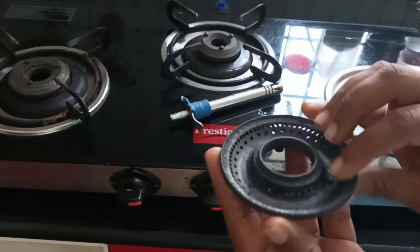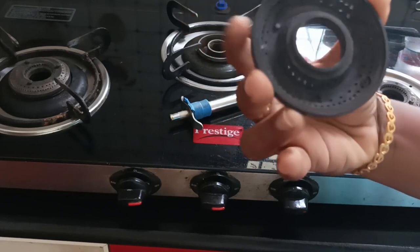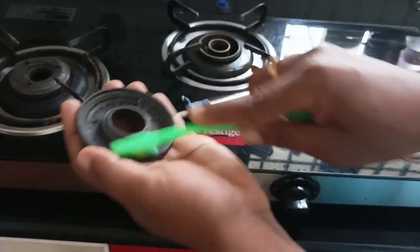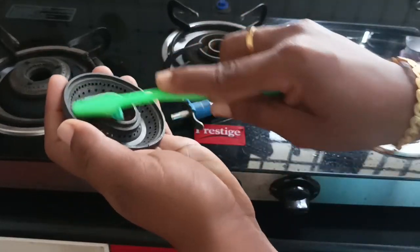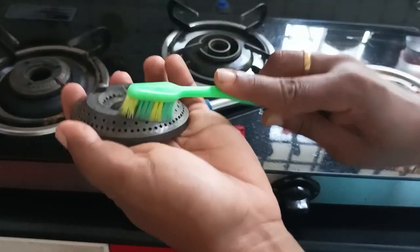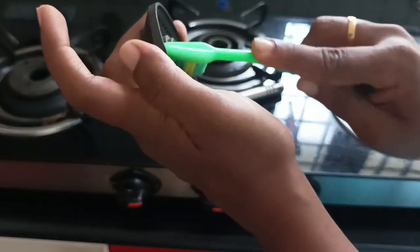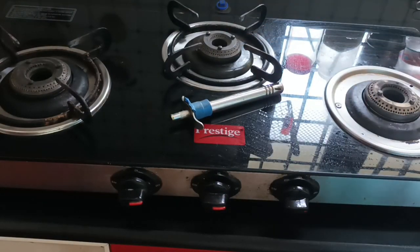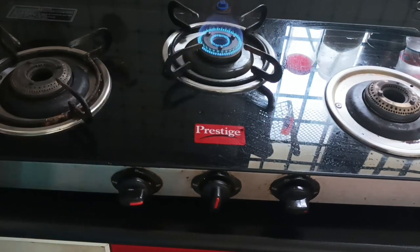We will not have holes in the burners. We are going to use the gas to clean it. Our gas cleaning will remove holes from the bottom of the burner holes.